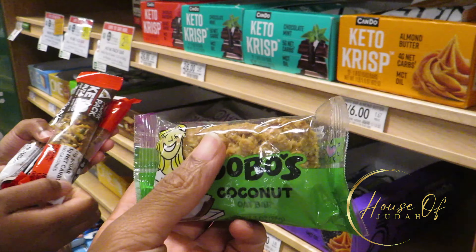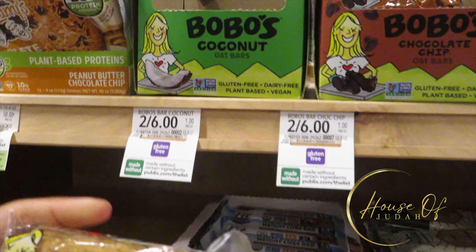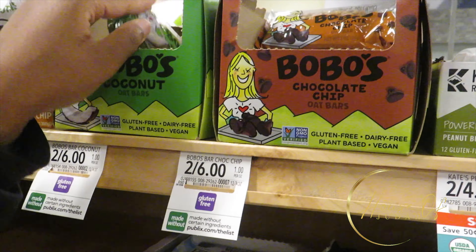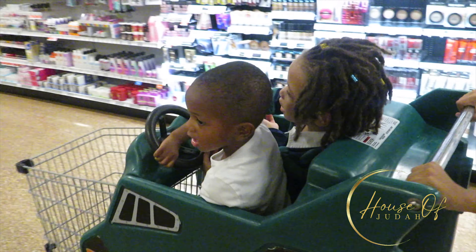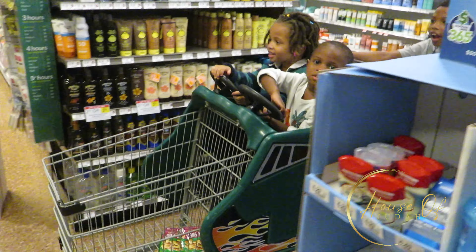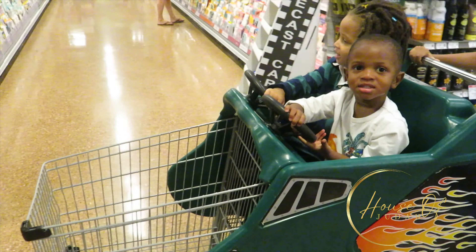Every time I come in here, I used to think these were lactation cookies. These things — we were getting the small ones, they got the small ones of these. These things are so good. Two for six? Yeah, but let's get the oat bites. We're gonna show you guys the oat bites. Come on.